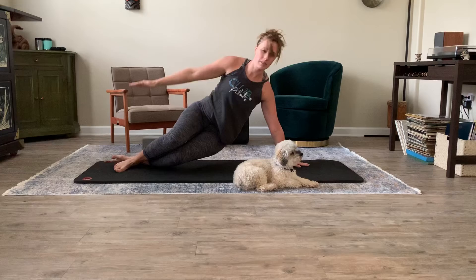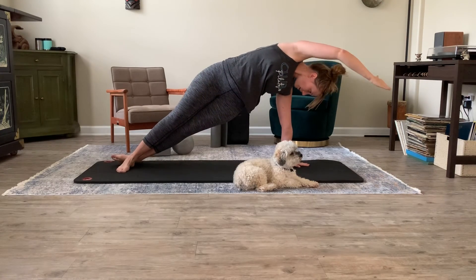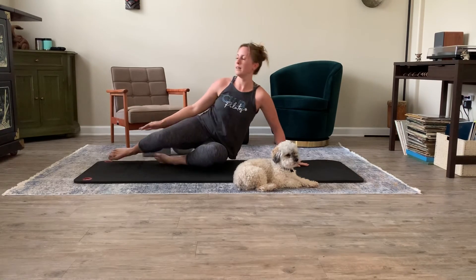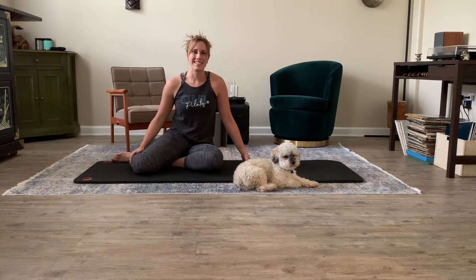One more time — tap, and spring back up, and then arc. Then bring it all the way in. You can do a counter stretch. And that's the side bend.